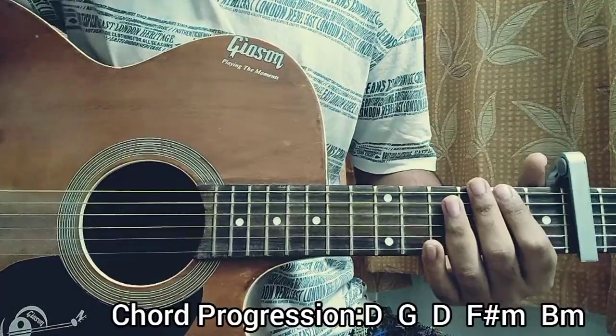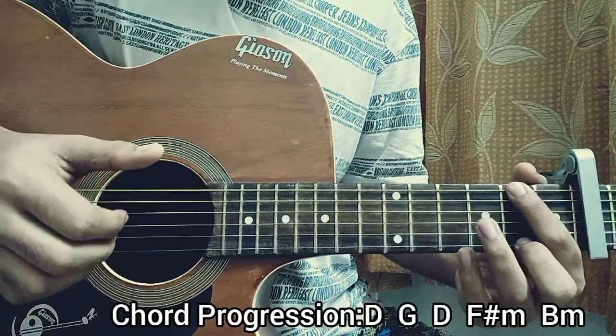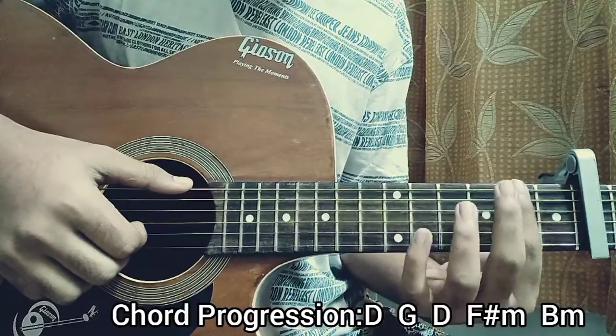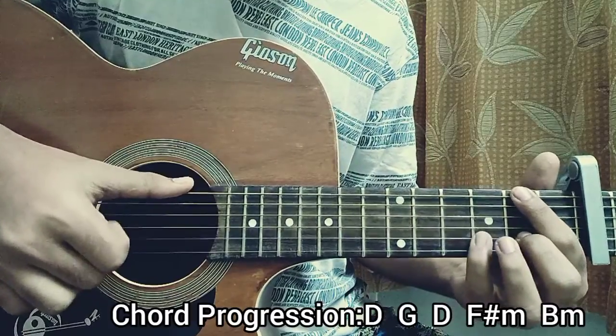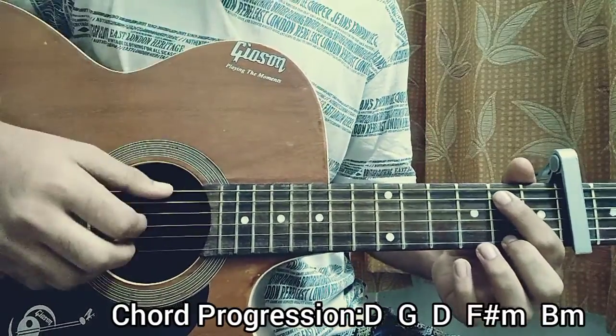So this time instead of playing the D string, we just play the top E string. We play E: 2nd fret, 2nd fret. Then you go to a B this time — that's the 2nd fret on the A string — and you repeat that exact same thing 2 times.